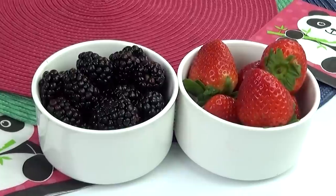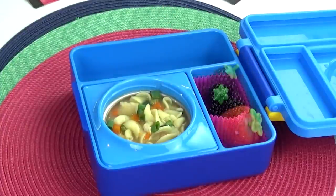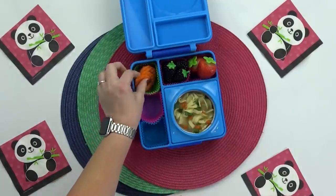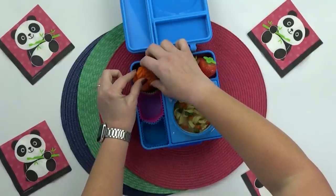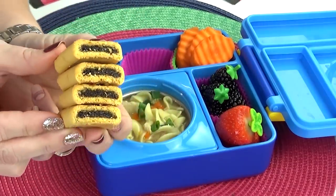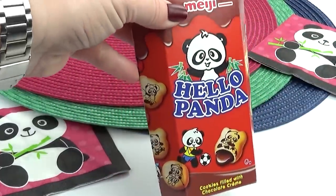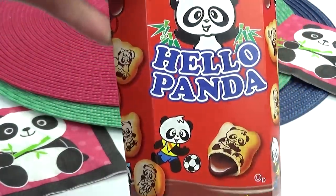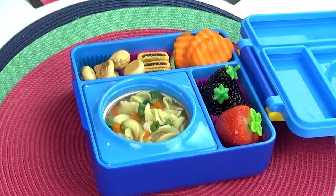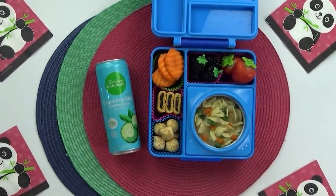For Marley's fruit, she requested a combination of blackberries and strawberries, so I'm fitting as many as I can in the back section of the lunch box. For her vegetable, I'm adding in some carrots — carrots have been really popular this week. For Marley's snack, she requested some Fig Newton bars. For her special treat to go along with the panda theme, I'm adding some Hello Panda cookies filled with chocolate, and finally some cucumber-flavored sparkling water.